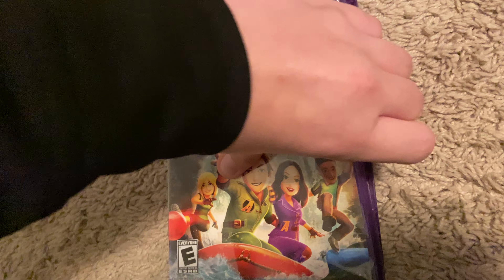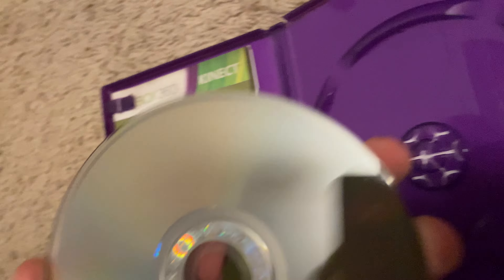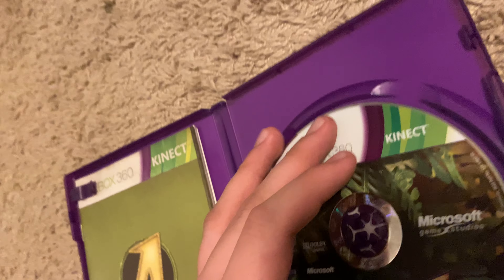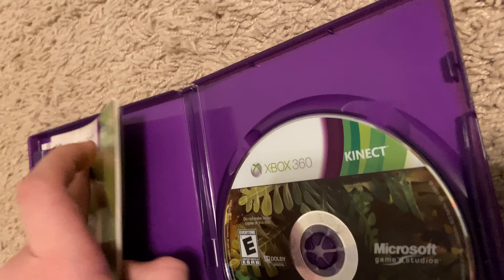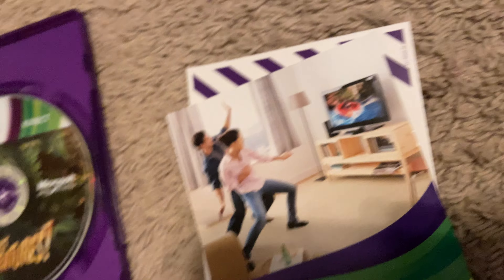Then I got Kinect Adventures, which I was actually going to get anyway because it's pretty much a 360 classic - it was bundled in with the Kinect. The lady actually gave it to me for free because it originally came with the Kinect.